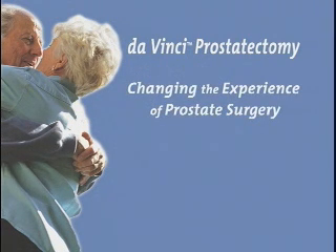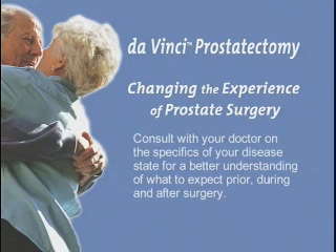Prostate cancer is unique to each individual patient. No one can predict with absolute certainty what your outcomes will be after surgery. Consult with your doctor on the specifics of your disease state for a better understanding of what to expect prior to, during, and after surgery.